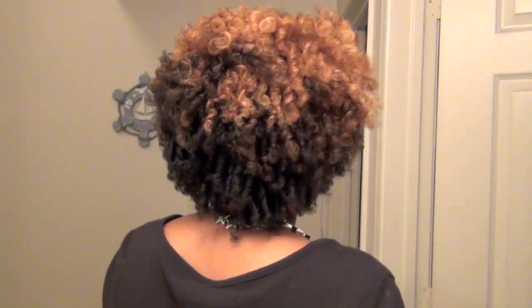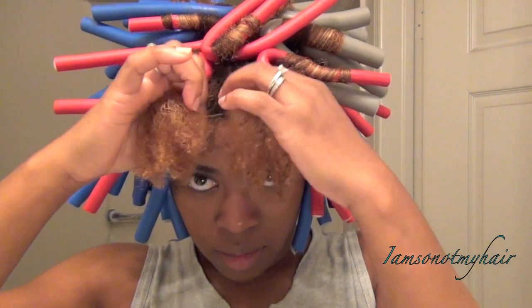Well, it's that time of year again and I was feeling like doing a flexi rod set, so if you're interested in seeing how I achieved this style, stay tuned. Unlike the first two times that I did a flexi rod set, this time I started in four sections.